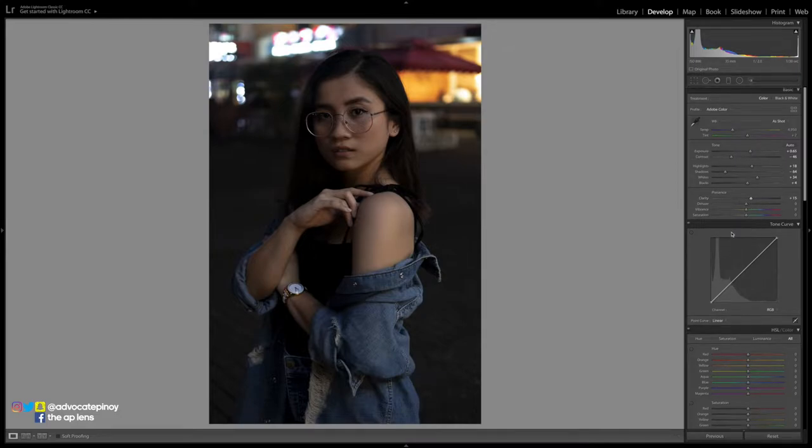For vibrance, I don't need much — I'm fine with a small amount. It's either this or just increase saturation, and you can see how much the skin tone will become saturated.